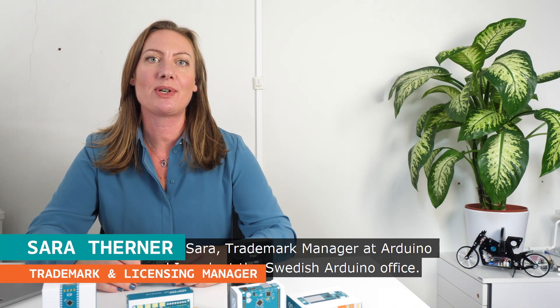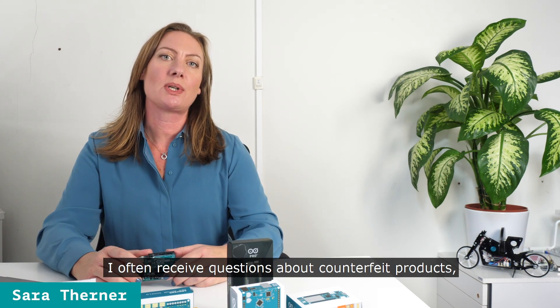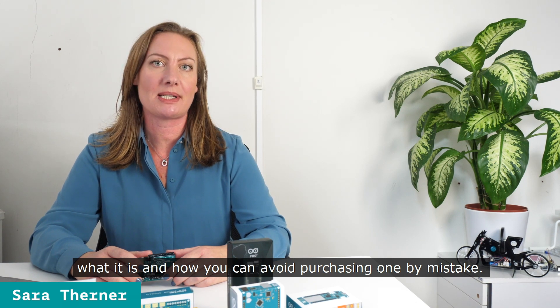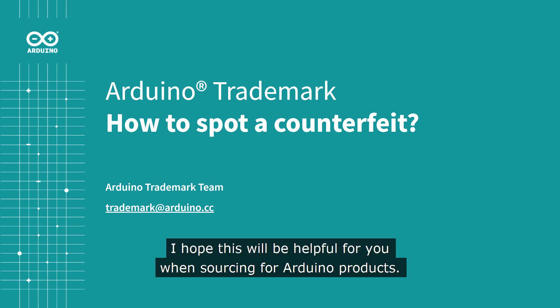Hi, I'm Sara. I'm Trade Market Manager at Arduino and I work at the Swedish Arduino office. I often receive questions about counterfeit products, what it is and how you can avoid purchasing one by mistake. For that reason, I have put together this crash course. I hope that this will be helpful for you when sourcing for Arduino products.